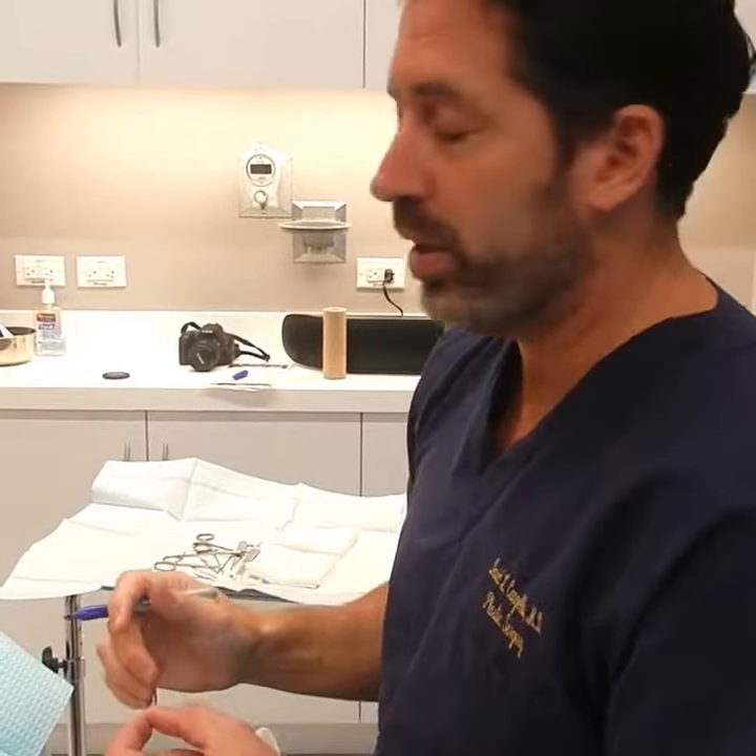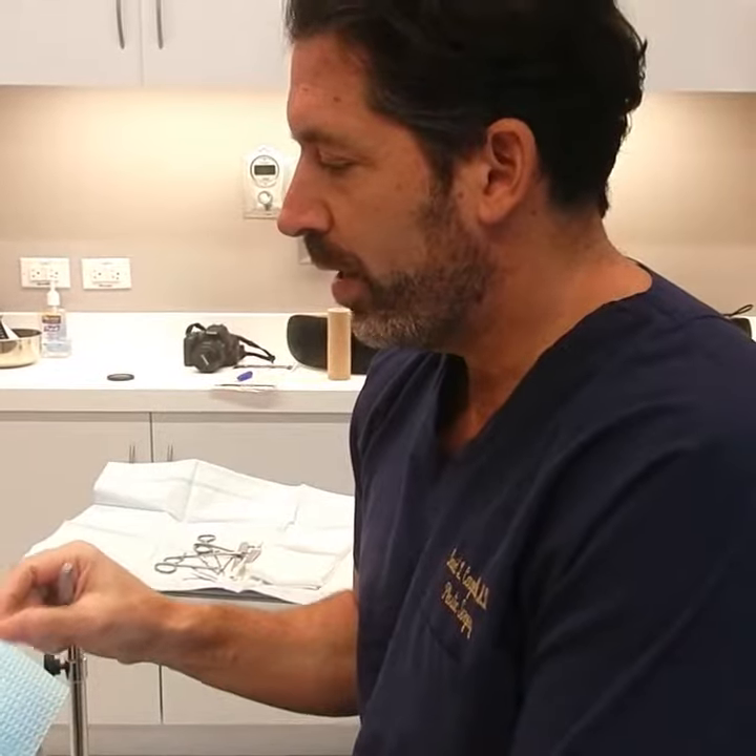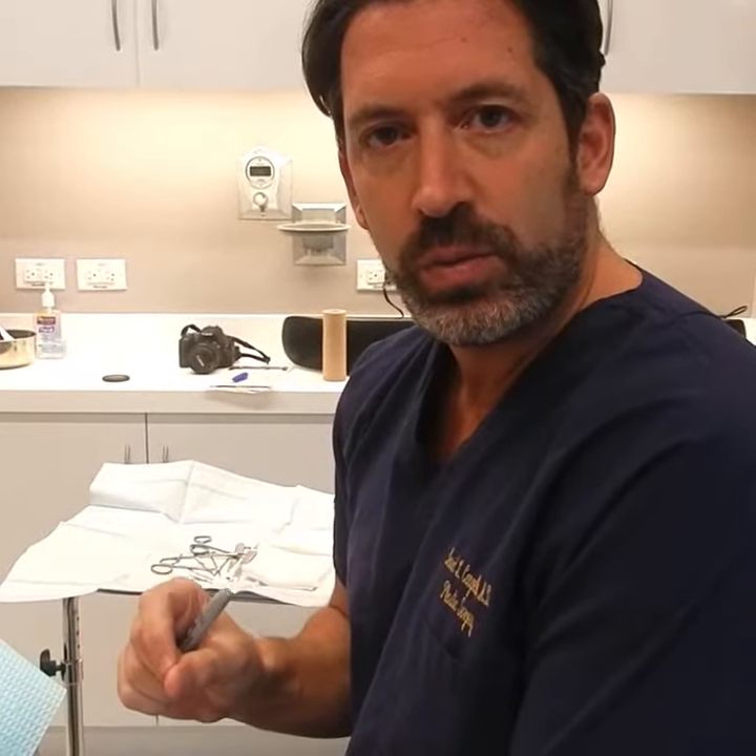One of the things that I do a lot of is fixing torn ear lobes from ear piercings. This young woman here has two tears in her ear lobe. I'm going to take you through this process really quickly. It's a very easy process. It takes me about 20 minutes in the office for one piercing site.